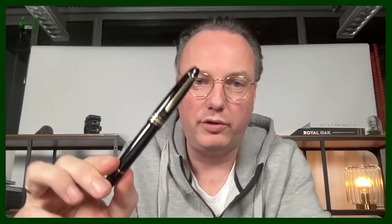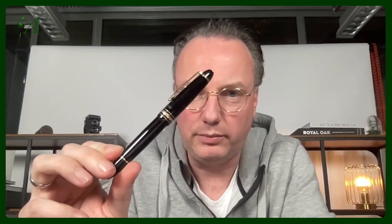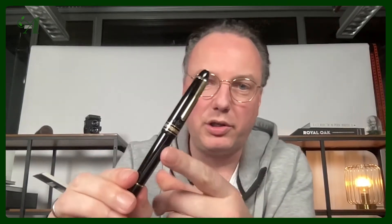I wrote with it during my entire period of studies. Then later on I bought from a friend who's also into watches — at that time it was still called a 146, I think now they call it Le Grand. There's a little logo on it and I didn't know what it was, but it's a Warner Bros. logo, for the 25th anniversary of Warner Bros. Music I think. So I used that Mont Blanc for a while.